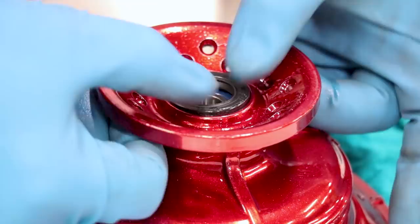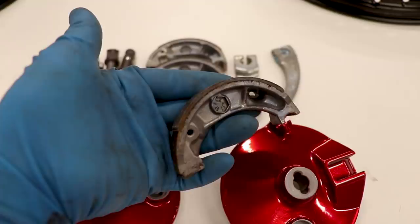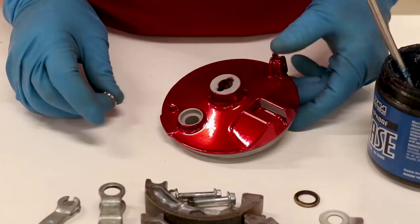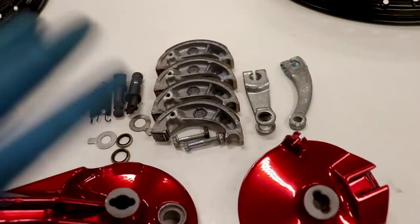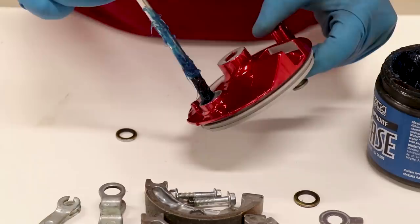We've got a pile of parts here — let's see if we can get it back together. The old shoes still have some good life left so I'm gonna sand and reuse them. I gave everything a nice cleanup earlier so it's all fresh and ready to go. First things first, I'm gonna pop in this little seal that seals the inner part of the panel — just going to dab a little grease in there to help things out.